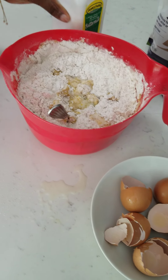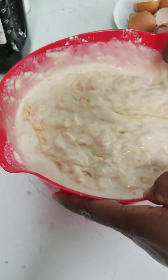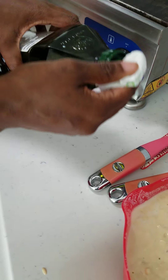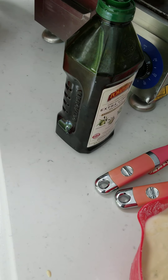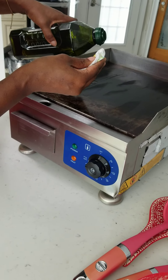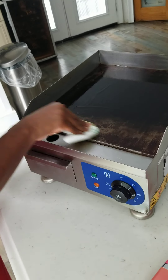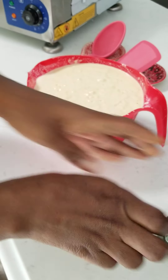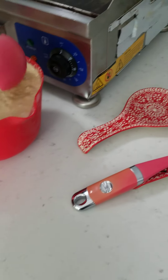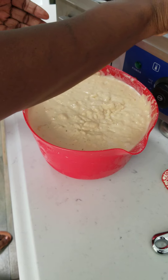So just continue to stir until you get the texture that you like. Now we're going to lightly grease our grill. Then you want to spoon your pancakes in, or you can add them to form the circle.